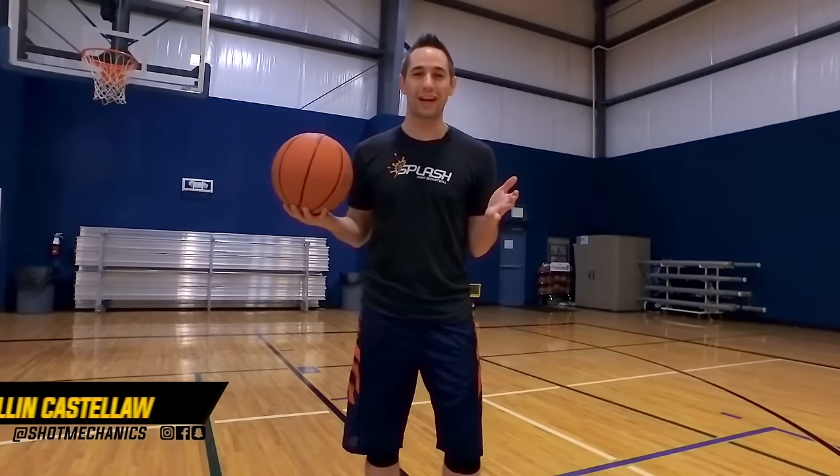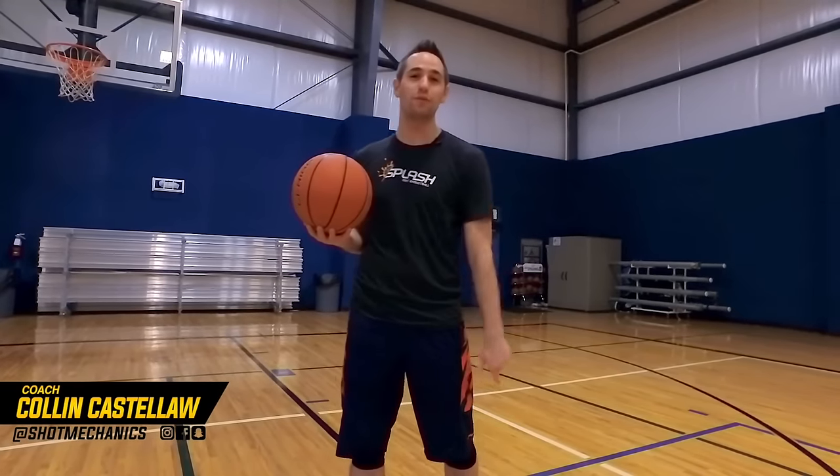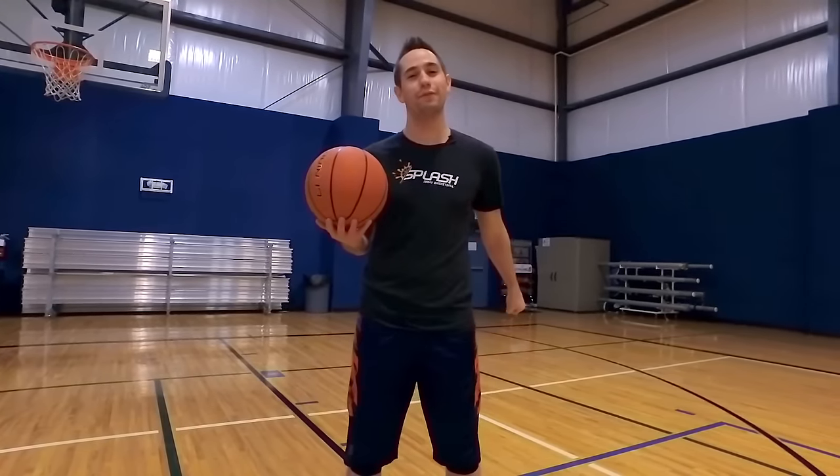How's it going? I'm Coach Collin Castello with Shot Mechanics Basketball, and welcome to the Move Mastery Series where today you're going to learn how to perfect your spin move.